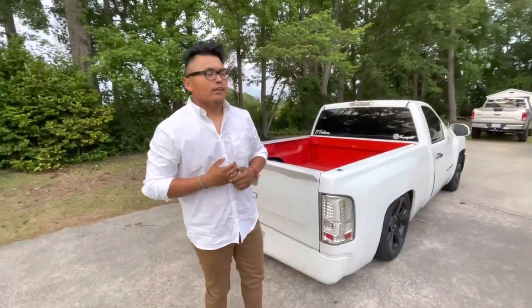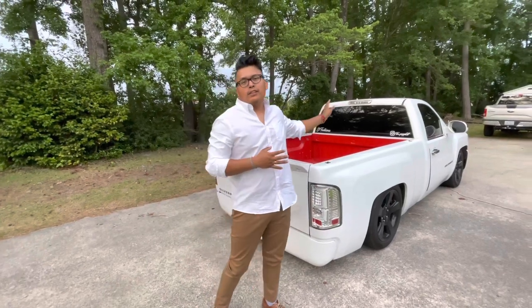Hey guys, welcome back to a brand new video. Today I will be showing y'all the new front end of the truck.